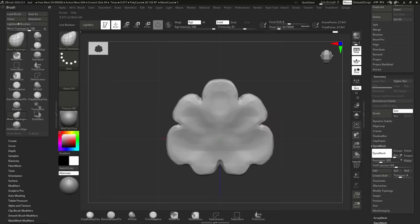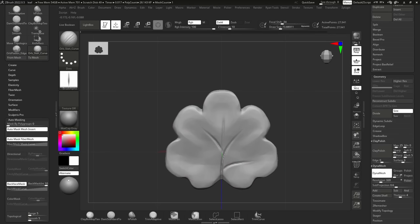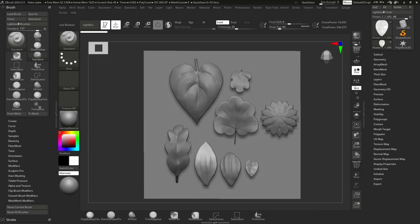Using the same method I shaped the leaves and stem. For finer details I used custom brushes and applied the Clay Polish function again. Finally, I arranged the plant parts to bake them on a flat plane.